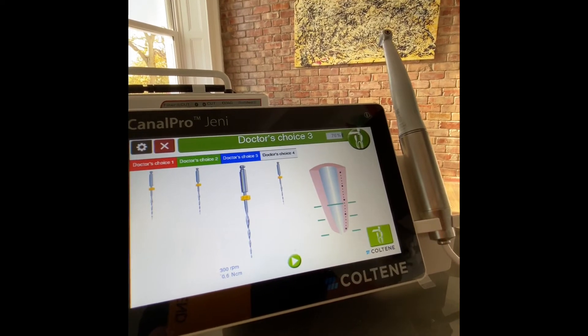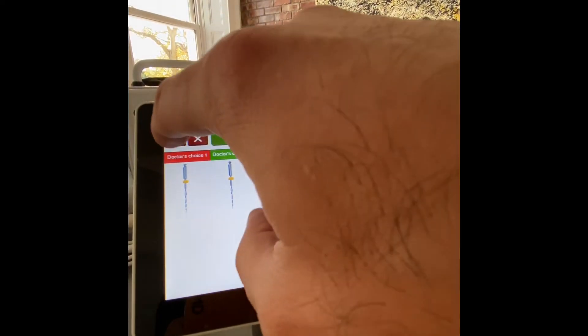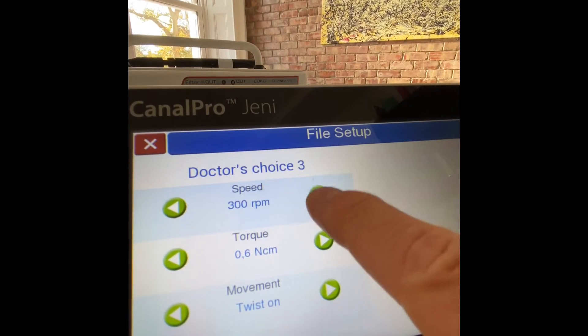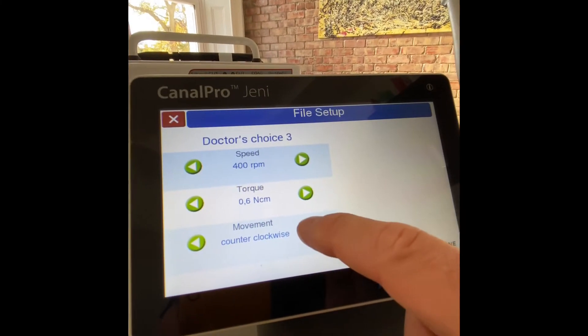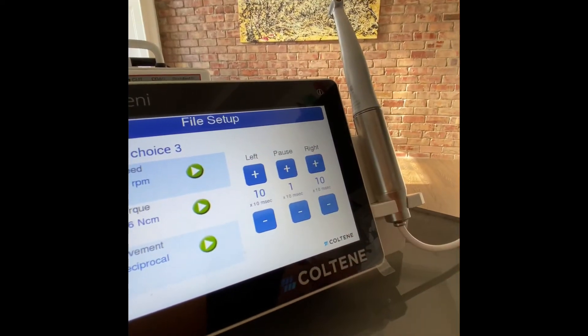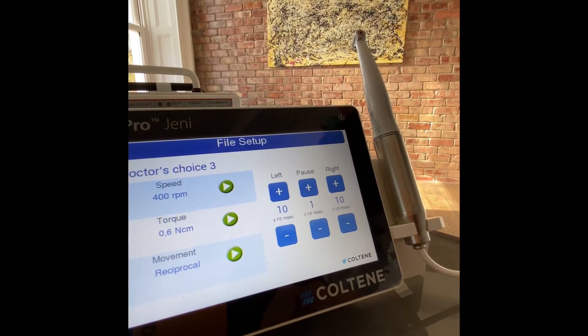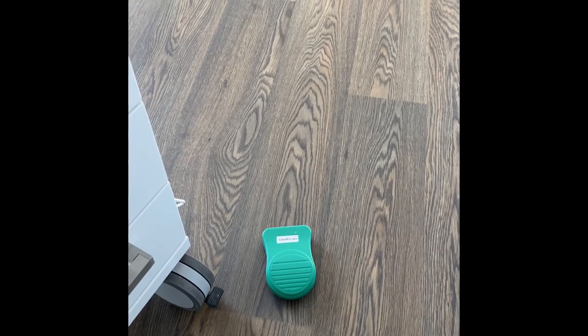For a clinician that prefers reciprocation, you can choose 'my data' and adjust the RPM, the torque, and the movement — counterclockwise or reciprocal — and choose your settings according to manufacturer's guidance. There is also a Bluetooth foot pedal. Geni is essentially a customized motor for each file and each root canal anatomy.